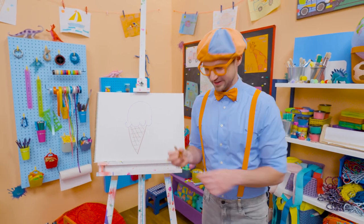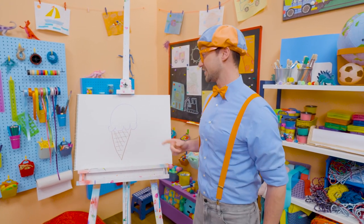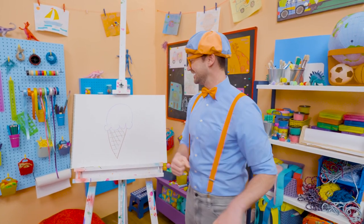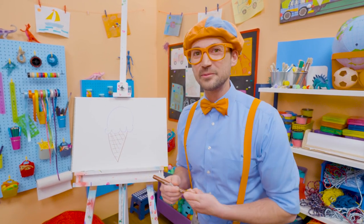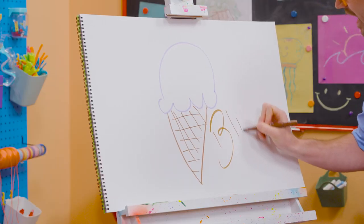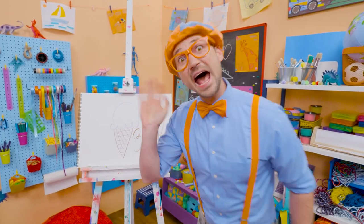Wow, doesn't that look yummy? I sure do love drawing, and I sure do love ice cream. I only eat ice cream after I eat a nice healthy meal. Well, if you want to draw more with me, all you have to do is search for my name. Will you spell my name with me? Ready? B-L-I-P-P-I. Blippi. All right, see you again. Bye-bye.